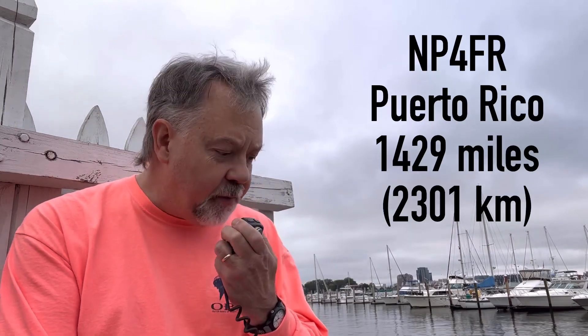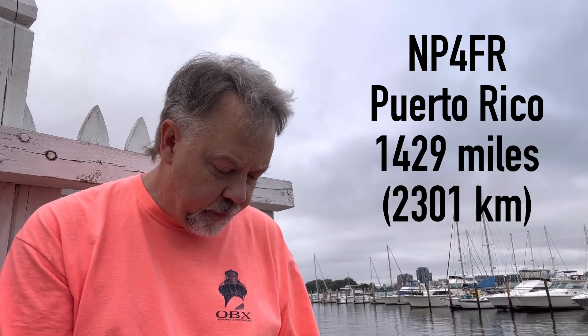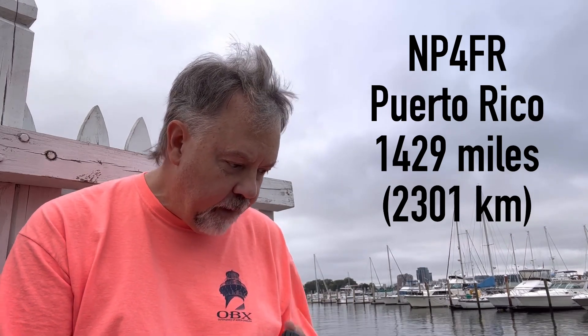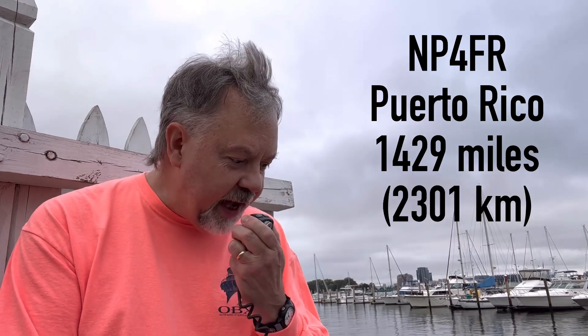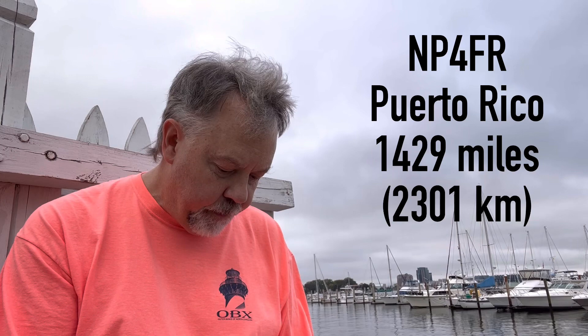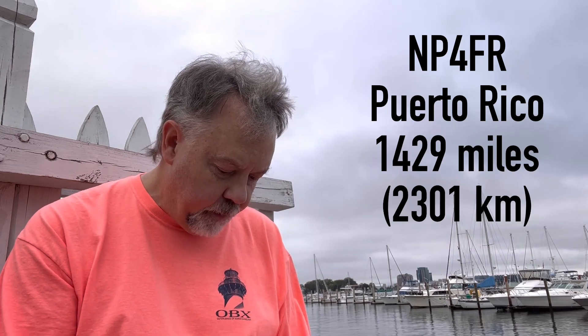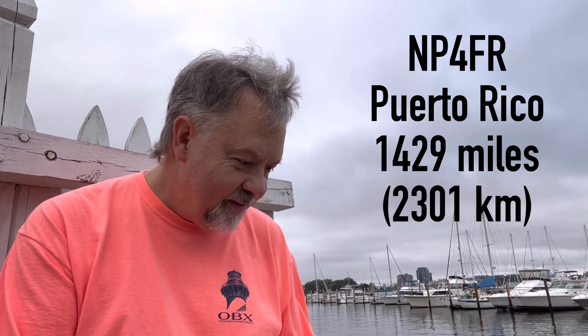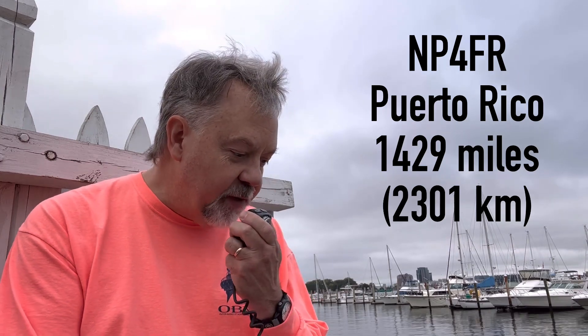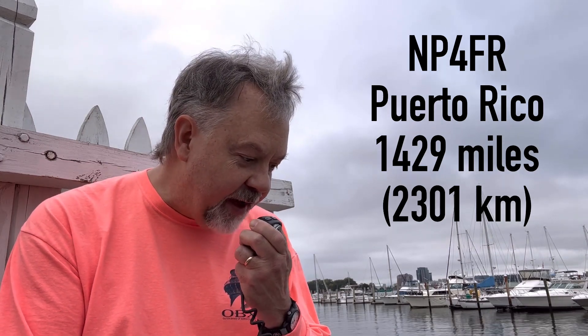November Papa 4, Foxtrot Romeo — you're 5-8 into Norfolk, Virginia. You're 5-9 in Puerto Rico. My name is Francisco — what is your name, over? The name here is Walt, Whiskey Alpha Lima Tango. Thank you for a nice contact. Have a good one, 73. Thank you so much for the wonderful contact, 73.